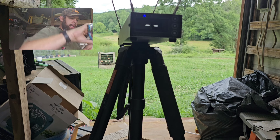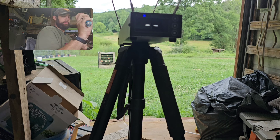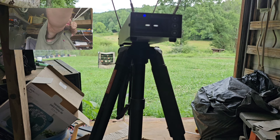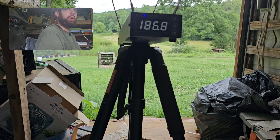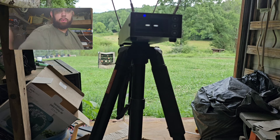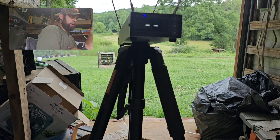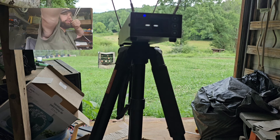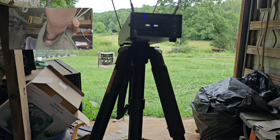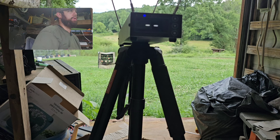Here is the 180 millimeter active length bands. The chronograph is reading 186.8 feet per second, and that shot was just below the 30 millimeter spinner — the small one at the top that I'm going for. I'll do one more shot with these — trying not to compensate by lifting the frame up. Still didn't hit it. So that was the 180mm set. Now I'm going to get the 170mm set.